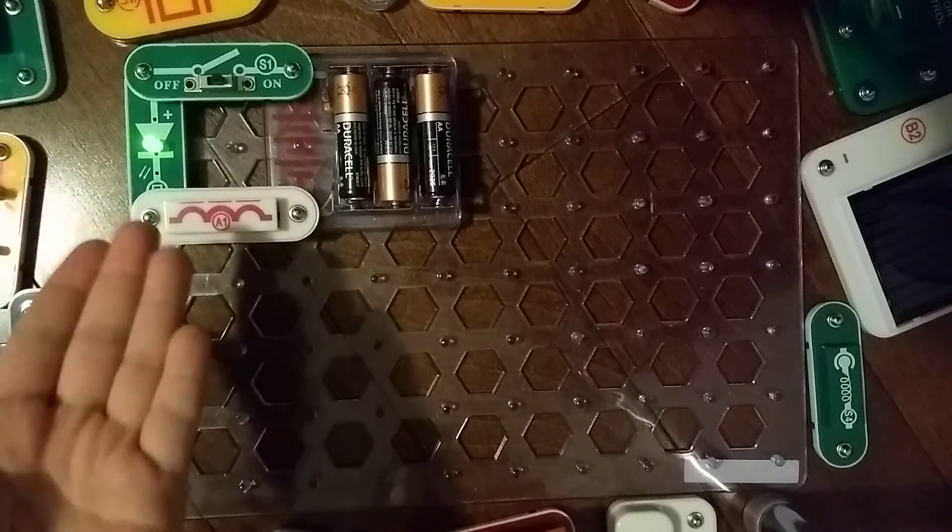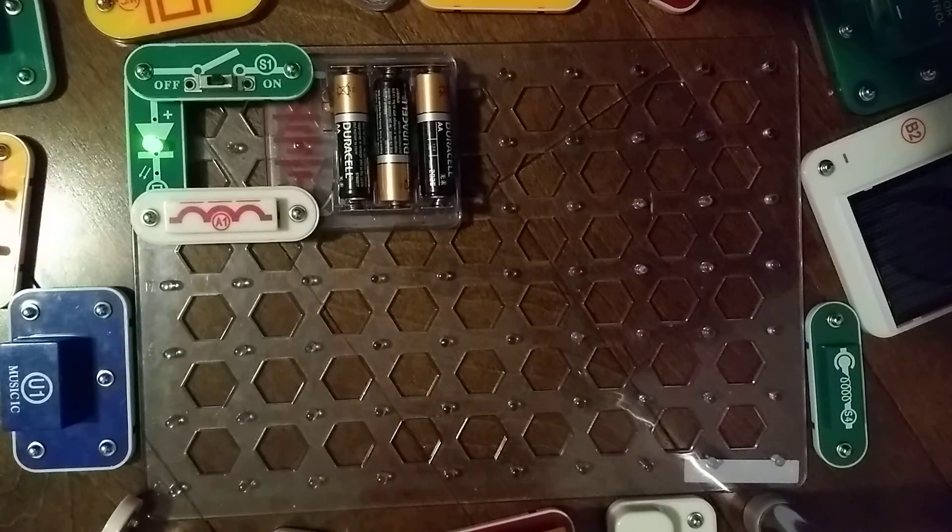See? Just a regular light bulb, just like the D1 light emitting diode. Again, this is a light emitting diode. Anyways, that does it for the D2 light emitting diode. I'll see you next time for another video. Goodbye.